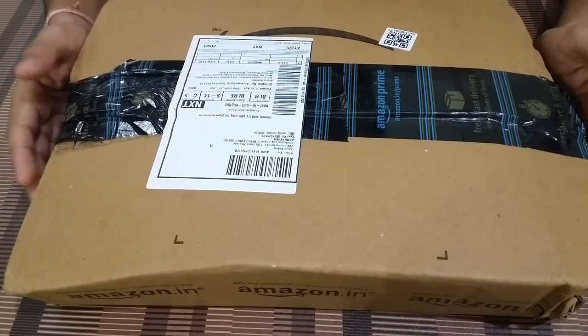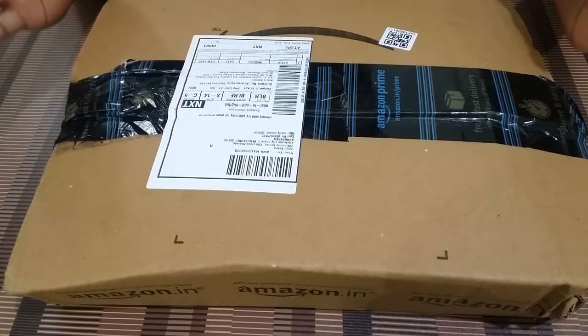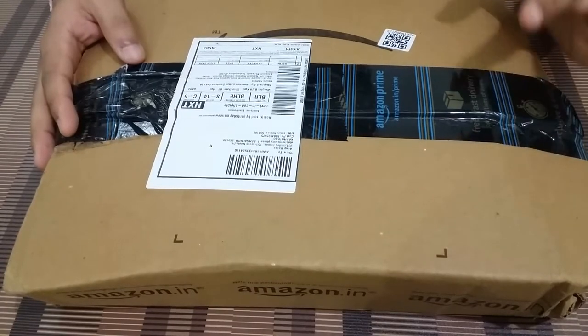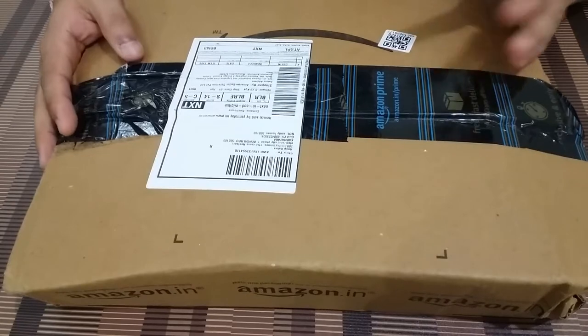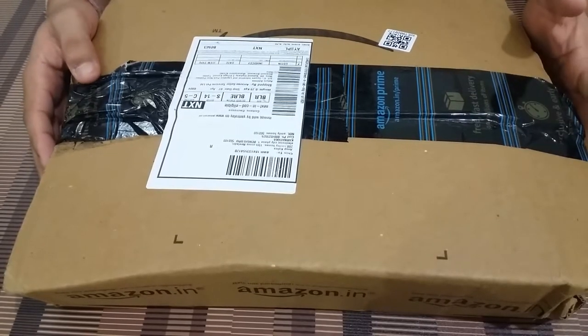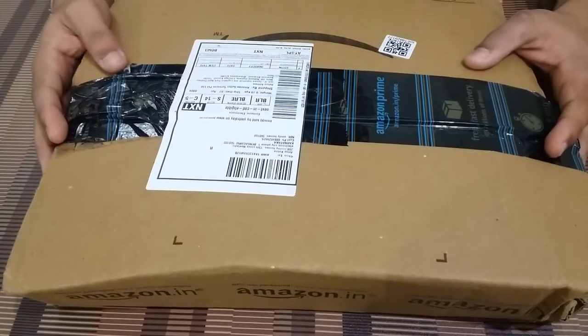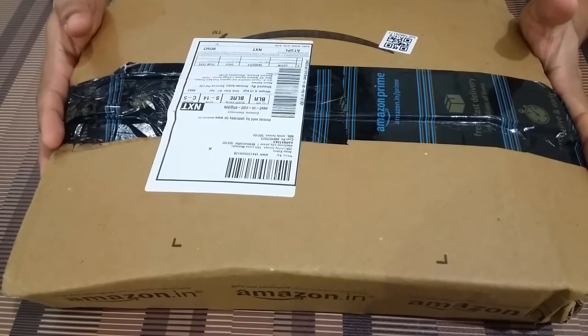Hello YouTube, this is Anup and welcome to my channel Kabevlogs. Today I have been unboxing this package which I got delivered earlier today from Amazon. This package basically contains a GorillaPod which is 12 inches and it is from a company named Yantrale. Without further ado, let's unbox this package and see what all we get.